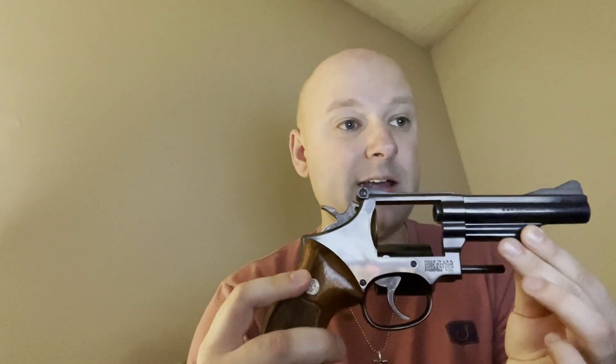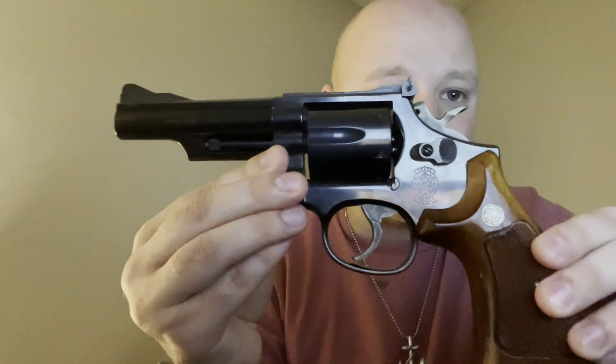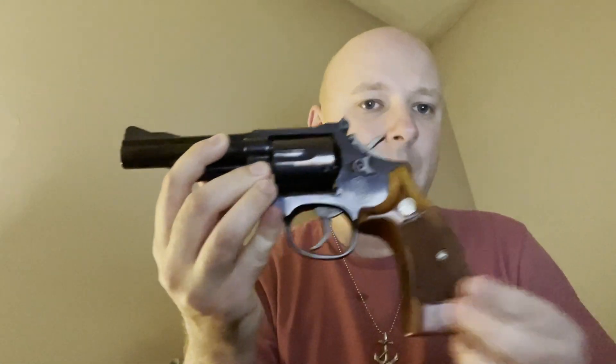This particular one is a 19-5. The 19-5 eliminated the cylinder counter bore and removed the pinned barrel. The cylinder is about 1.62 inches. This model came out in 1982, so it's an 80s model. Let me bring it around so you guys can see it better — this one is in absolutely immaculate condition. Smooth as a whistle. I absolutely love it.